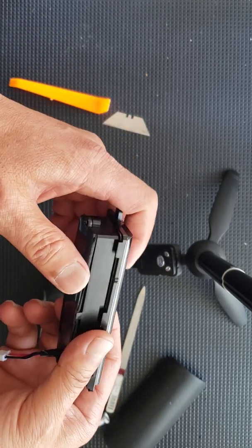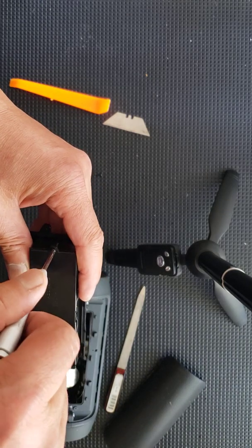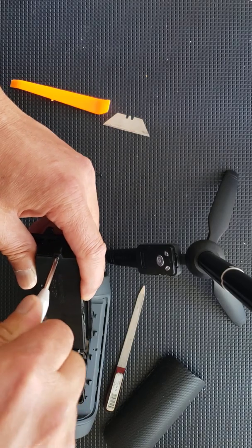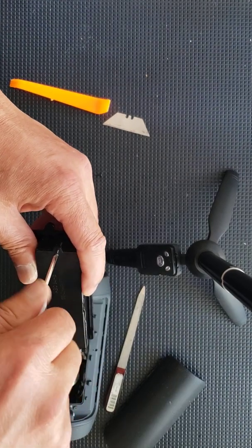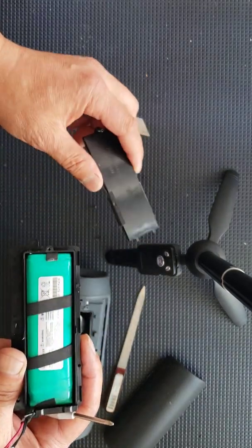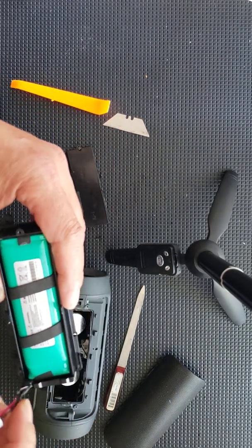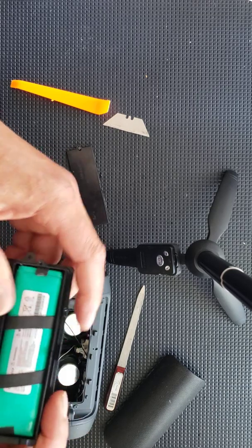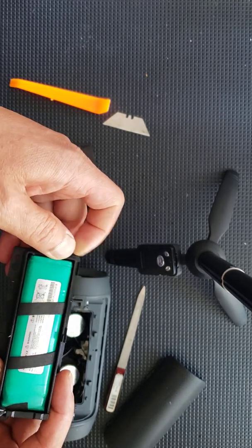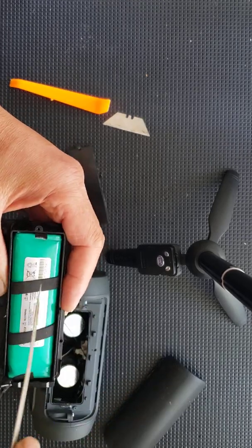Once that's removed, there is one more screw on the inside. All you have to do is take that screw and unscrew it, and there's your battery. They are going to have some pieces of tape to hold the battery from vibrating. All you have to do is remove the tape and gently pry the battery out.